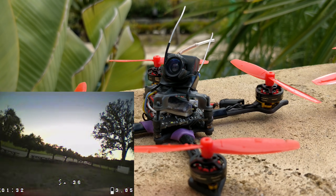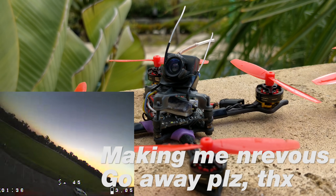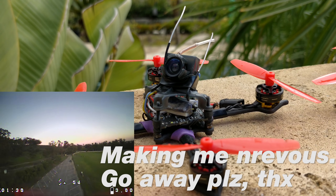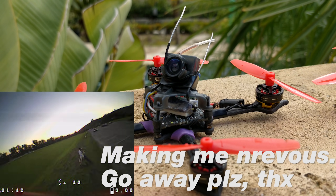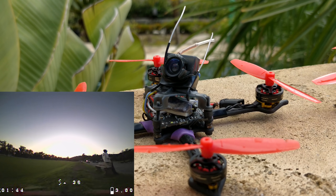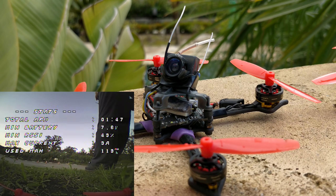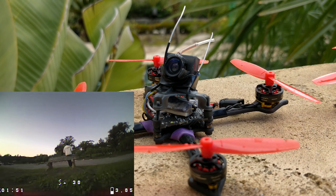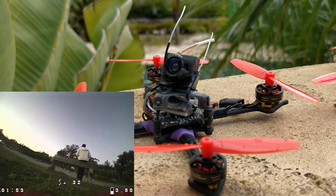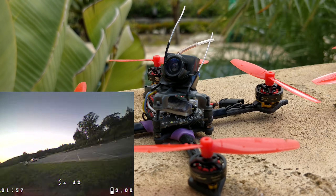It can hurt quite a bit — I scraped up my leg pretty hard running into it. So if you're going to be running 2S, which is what I recommend on 1103, you should consider that it's not 100% public safe anymore. That being said, it is so much more fun on 2S with the proper build that I almost want to discontinue support for the smaller motors.